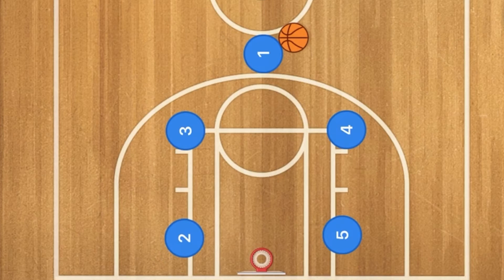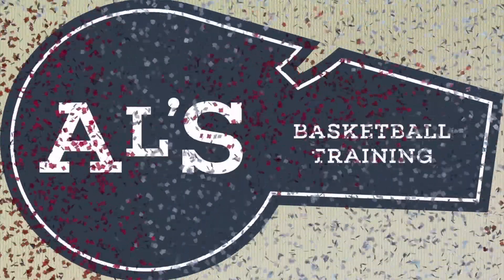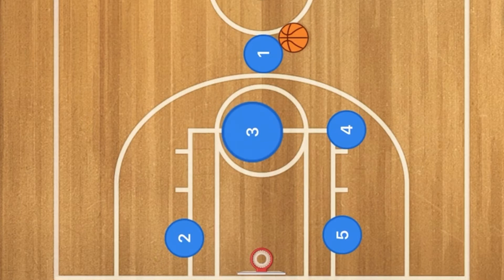Hello basketball coaches and basketball players, my name is Alan from Al's Basketball Training. Today I'm going to show you a very simple yet effective box basketball play that the Latvian national basketball team used a couple of days ago. This is simple — you've got to check this out.